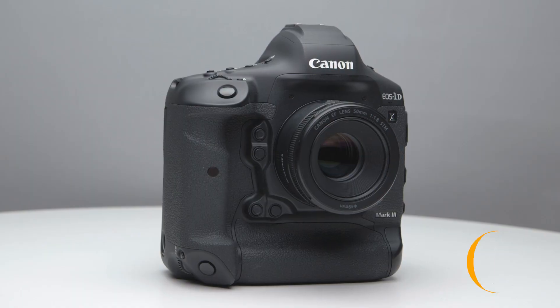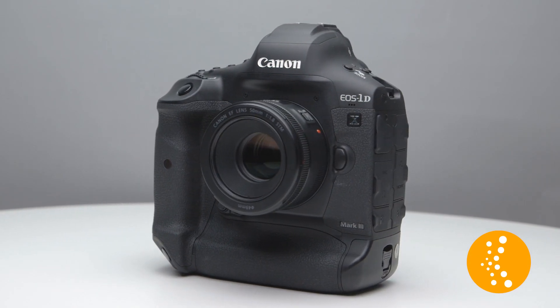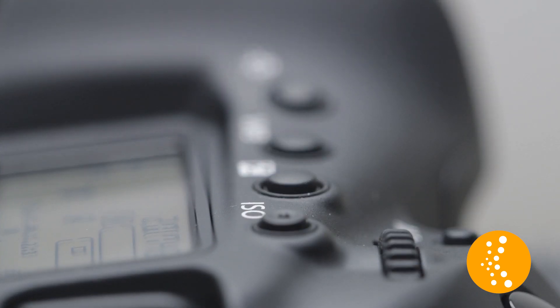Listen to that sound. Isn't it a beautiful thing? I got my hands on the new Canon 1DX Mark III and we've got a class over on KelpieOne.com where we break down everything with the camera. We talk about the buttons, the dials, the new features, all the new settings. We go through the new video features, the new autofocus features, everything with this camera.